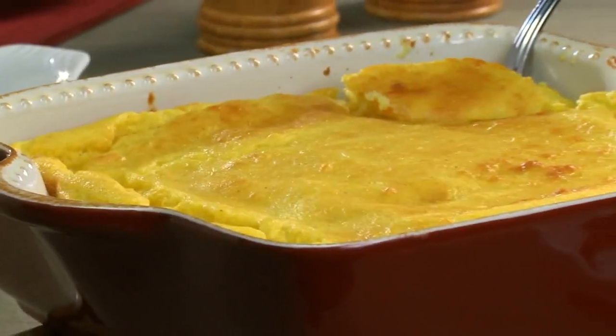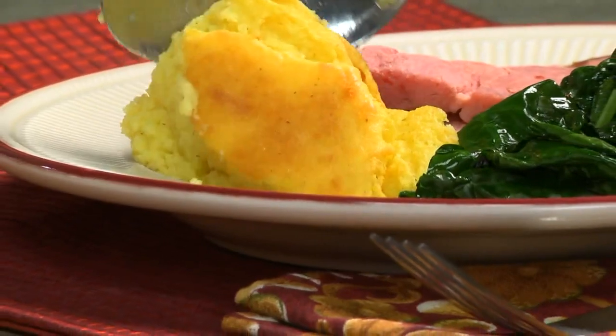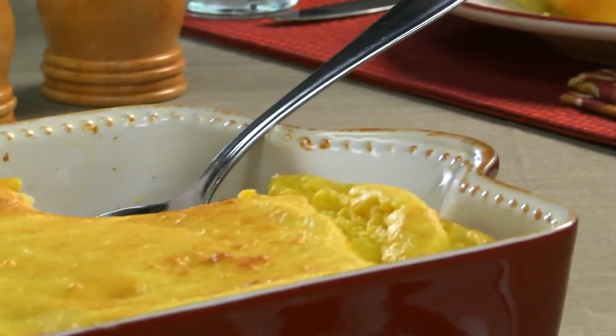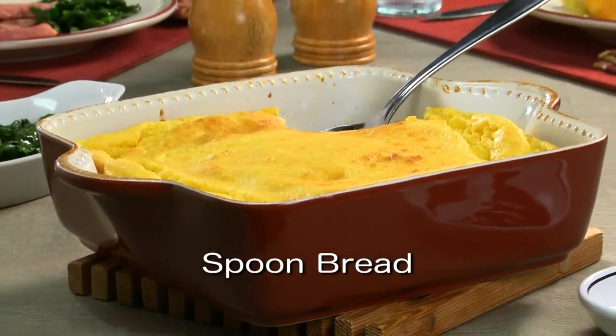That's it! Now all you have to do is spoon up this classic Colonial side dish along with the rest of your holiday favorites. That's why they call it spoon bread. The recipe for our old-fashioned spoon bread is online now, so you can add it to your holiday lineup.